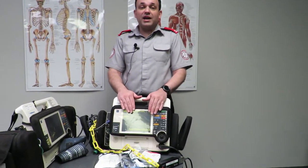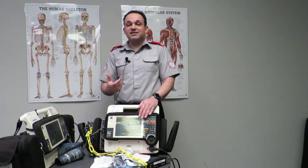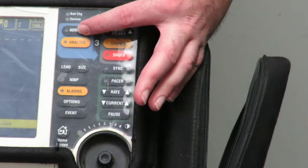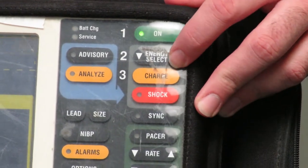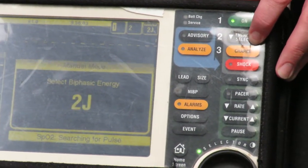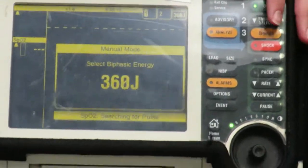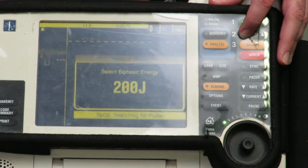We're going to use the defib in manual mode to initiate a charge, test into the load, and get the printer to print out to confirm the charge was successfully delivered. Make sure the unit is in manual mode by ensuring the indicator lights are off. Use the energy select button to select 200 joules. The unit is capable of delivering from 1–2 joules up to 360 joules. These test loads are only designed to take 200 joules maximum, so we use the maximum allowable test load of 200 joules.